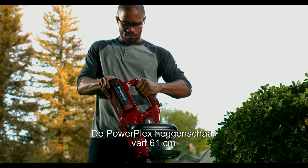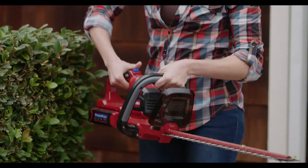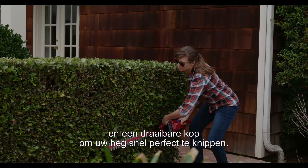The PowerPlex 61-centimeter hedge trimmer with thick, durable blades, dual-action cutting system, and a rotating head makes trimming a breeze.